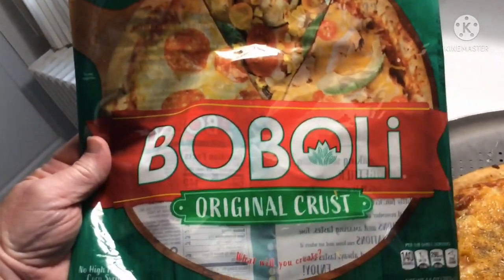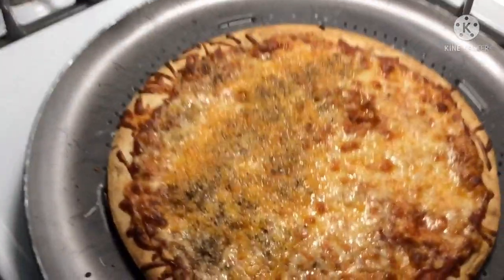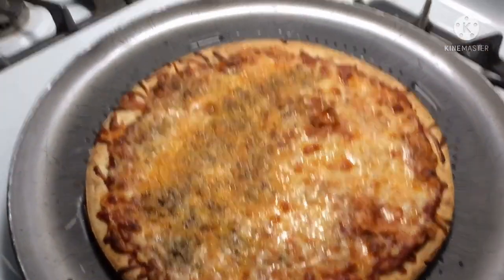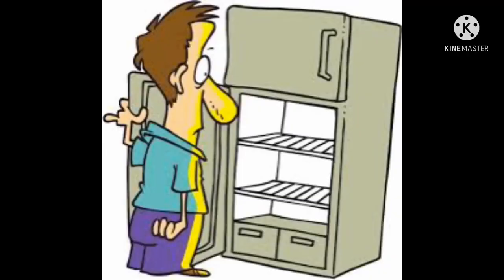These are actually really good — they've been around for a very long time, and we're going to go check it out and enjoy. If you like this, please hit that thumbs up, and if you haven't subscribed, please subscribe. To all the subscribers, thank you very much.